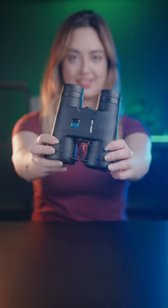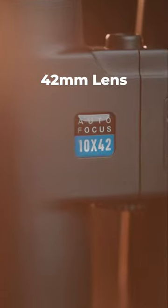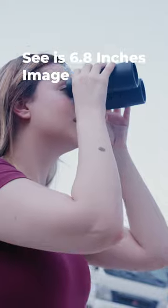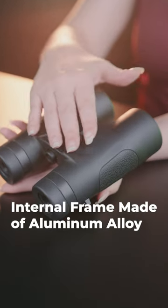The Eagle Binocular Camera is a new product from Green Lion. This hunting camera uses 42 millimeter lenses and allows up to 10 times magnification. The high quality lenses ensure no loss in image quality. The final image you see is 6.8 inches and the viewing angle is 5.8 degrees.